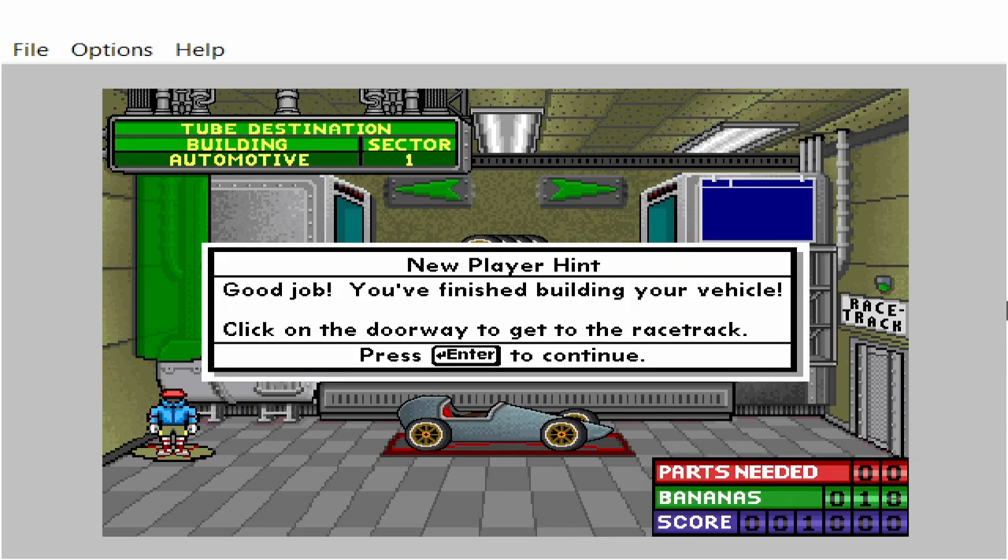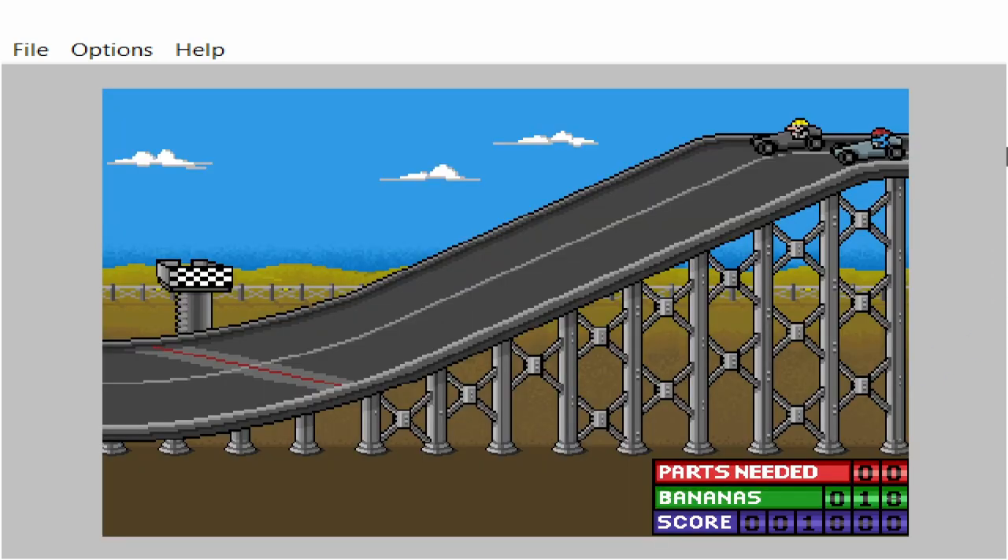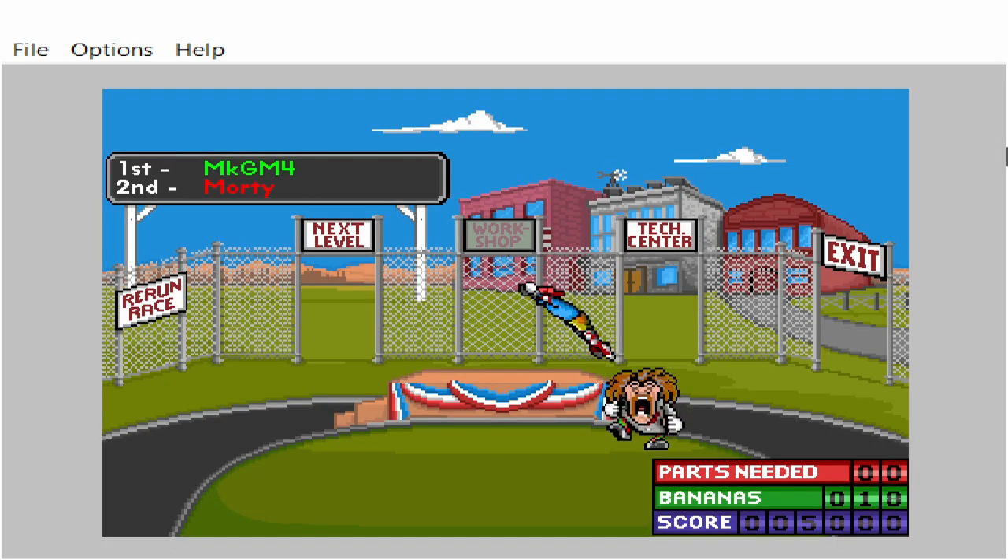You've finished building your vehicle. Click on the doorway to get to the racetrack. You must have cheated! Nobody beats me at my game!